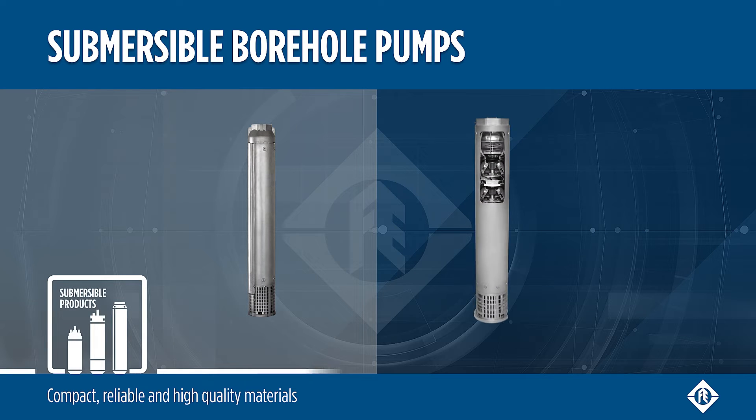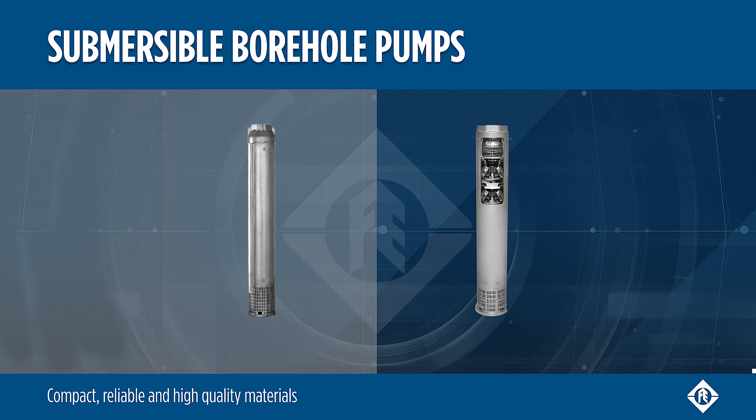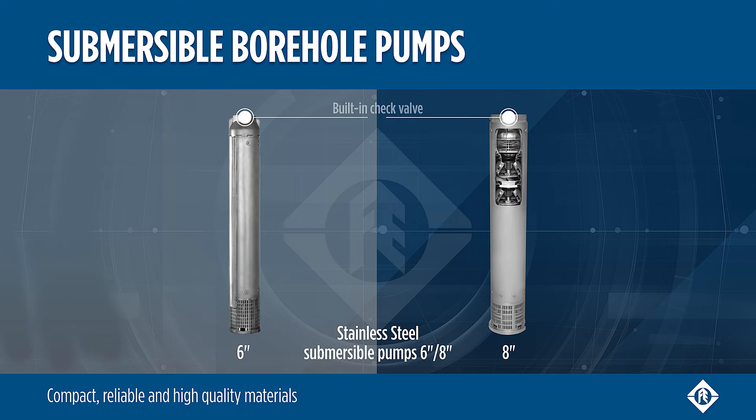Compact design and reliability with Franklin Electric submersible borehole pumps, 6 and 8 inch. The built-in check valve protects the pump against water hammer risk.